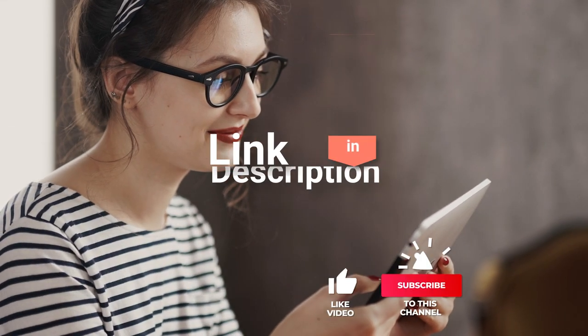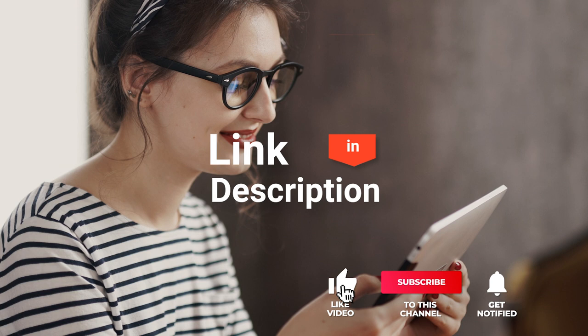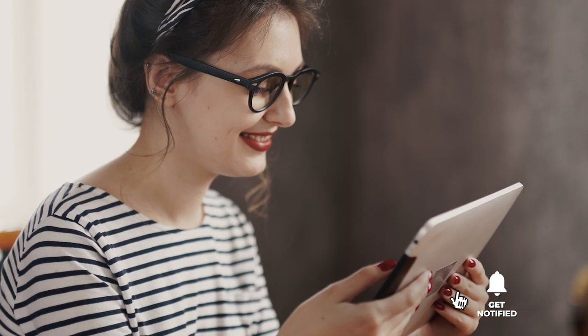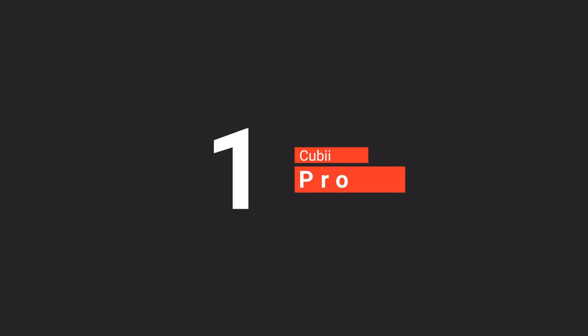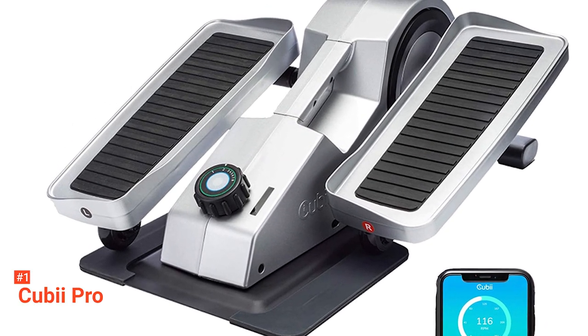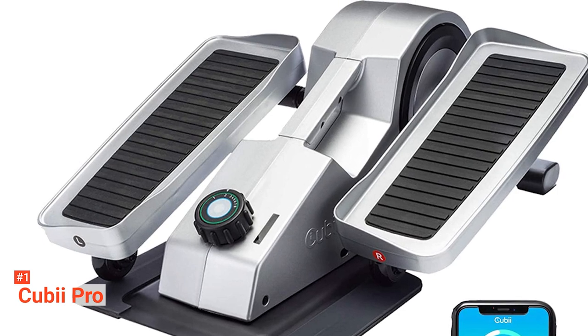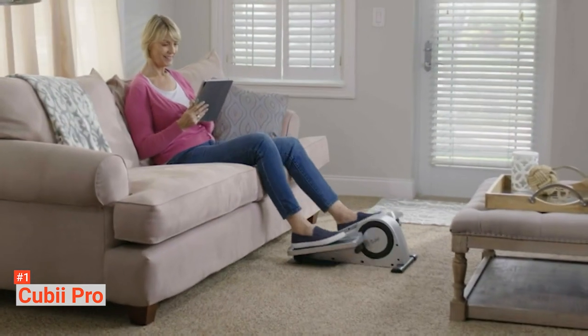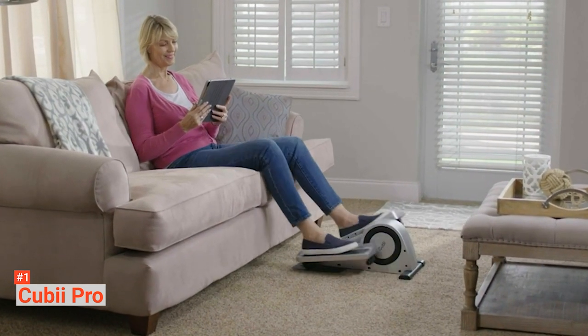Before we reveal number one, be sure to check out the description below for the newest deals on each of these items. And be sure to subscribe if you want to stay up to date on the best products on the market. Finally, our top compact elliptical trainer is the QB Pro. QB elliptical trainers are made to be used at home and the office. They allow you to work out comfortably without stressing your joints thanks to their ultra-smooth gearing and compact design. What sets it apart from the other products on this list is that it uses a mobile app to set and track your fitness goals.